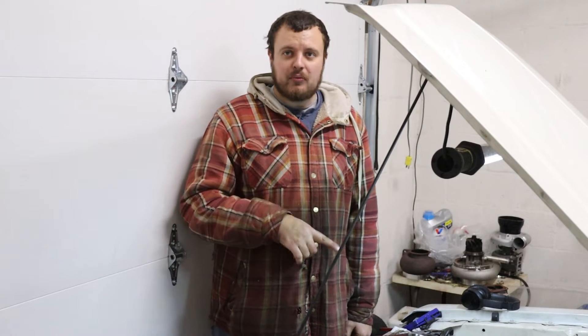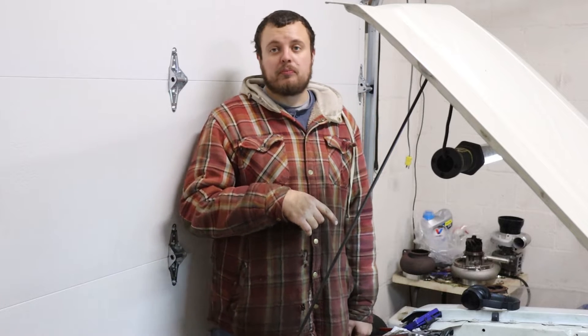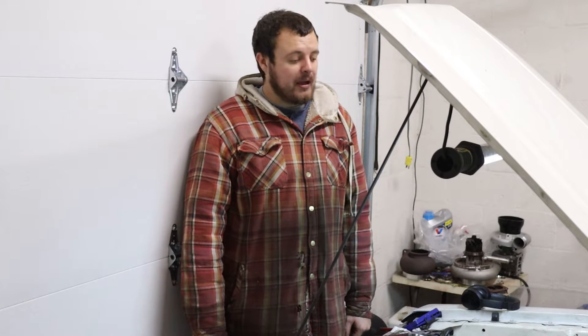Alright ladies and gents, today we're going to work on my station wagon and I want to show you how to remove broken off head bolts from a Vortec 4200, or the 4 or 5 cylinder.